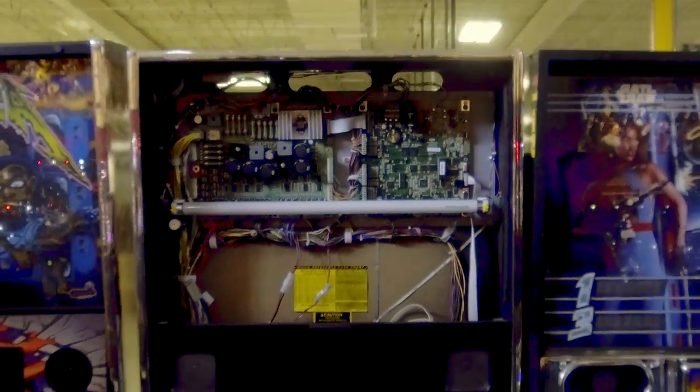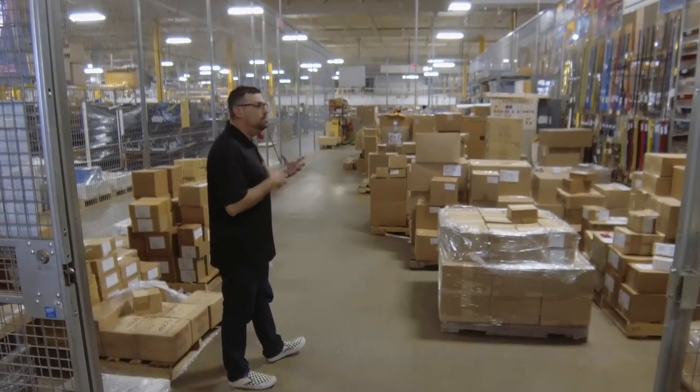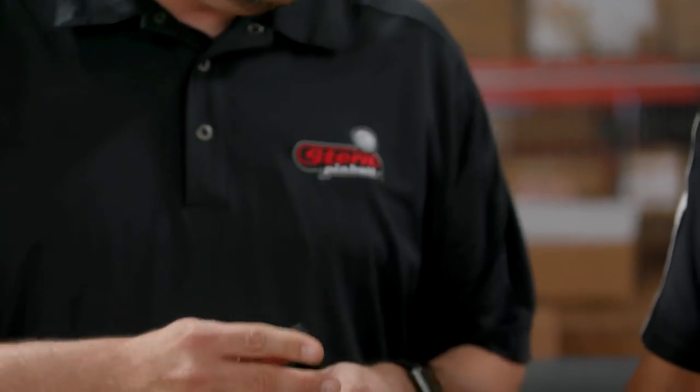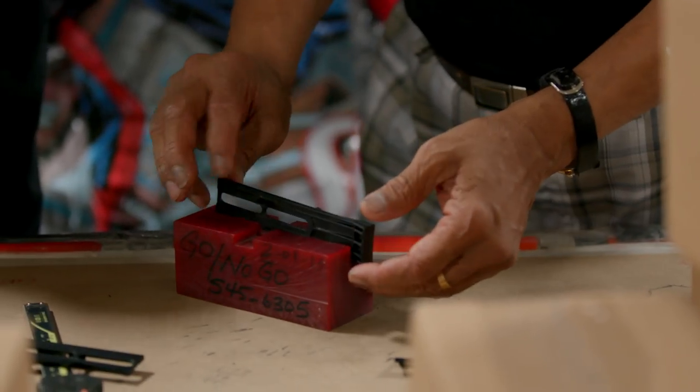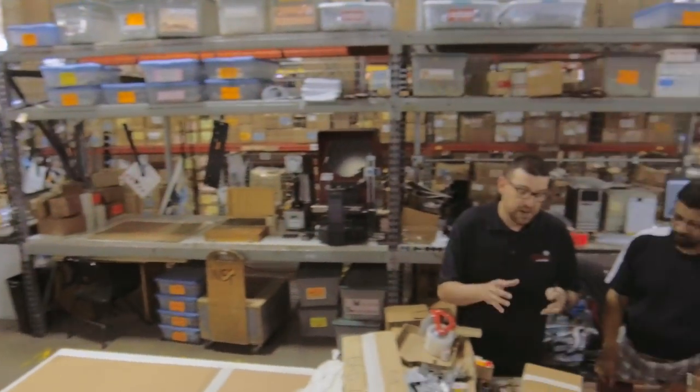So right now we're in incoming inspection. We're going to go through here and see how the guys look at all the different parts, making sure they're up to our standards. This is a drop target — a lot of times in a pinball game you hit it and it falls down. He's got a little template, going through making sure that they fit. If they don't fit we set it to the side and get a new one made. Some things are batch tested — we'll test about 20% of the parts, and if 3% of that 20% are bad we'll reject the whole lot.